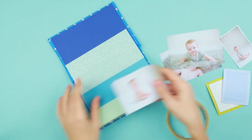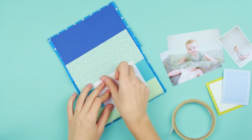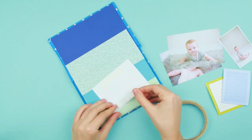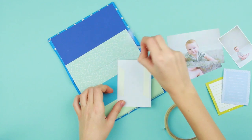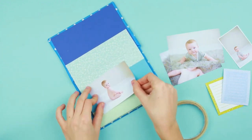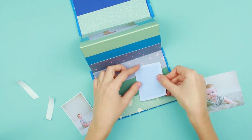Let's attach the baby boy photos using double-sided tape. You may stick a note paper next to the picture.